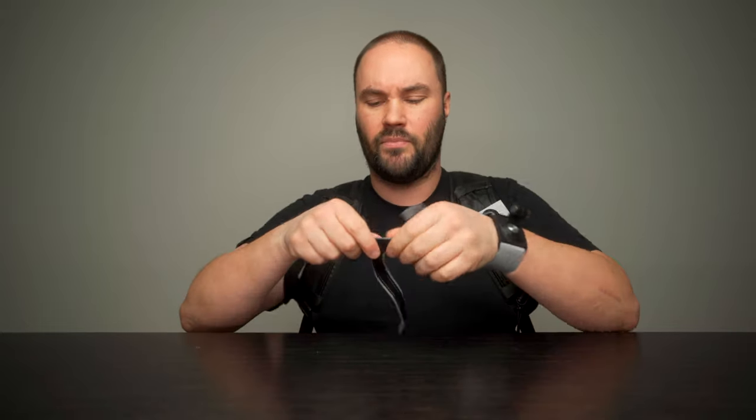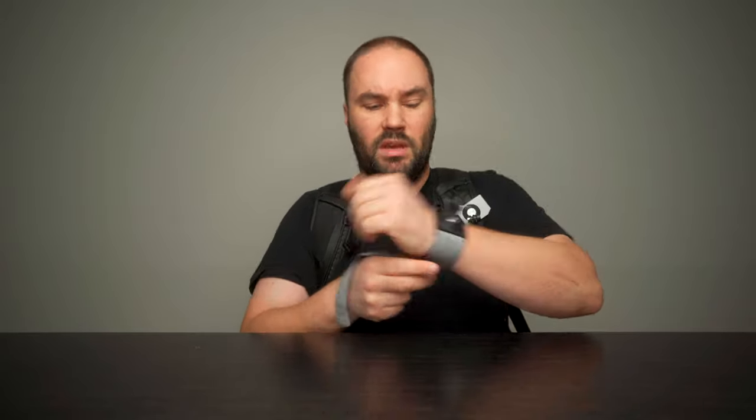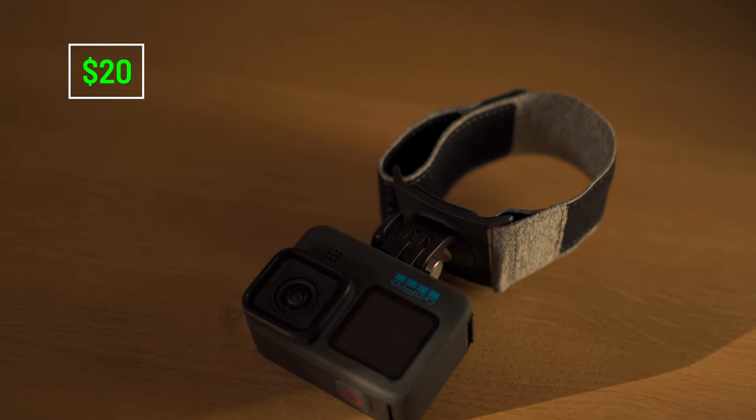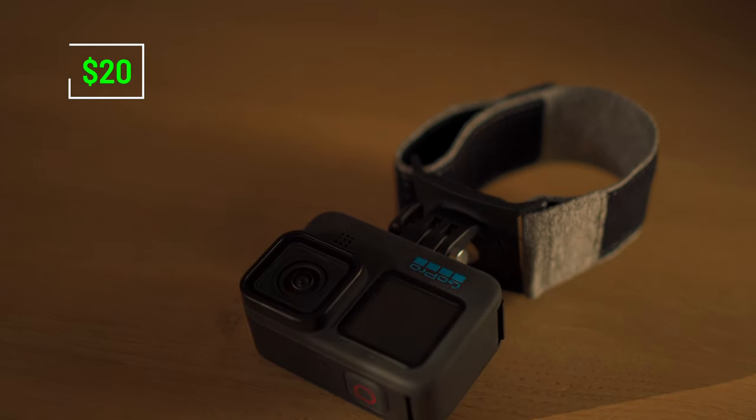You also have the hand strap. So it goes in between your hand like this and it straps on. It's very solid, very comfortable, nicely made. And you can put it in the washing machine when it gets covered with dirt. $20, by the way. Worth it.